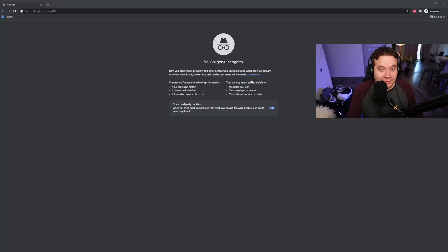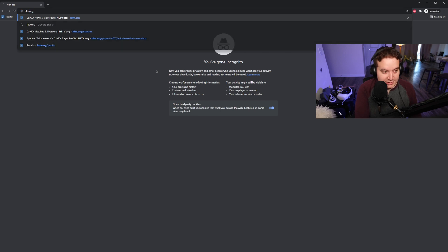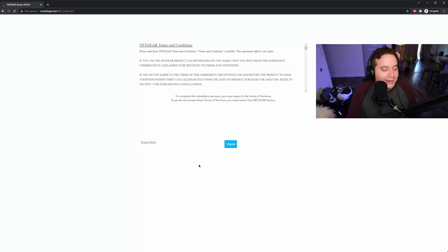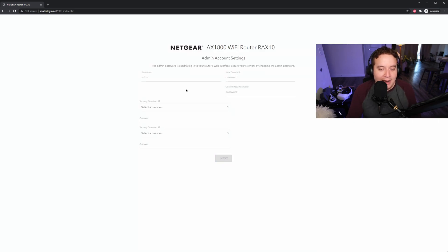Once you have everything connected and powered on, give it about a minute for it to boot up and get going. If you try to go to any website, you're probably going to get redirected to a setup page. You can set it up with the app, but I'm going to click the option for if you don't have a compatible smartphone — I just don't want to bother downloading another app. It'll take a second and try to figure out the network; last time it was a little bit hit or miss on that, so I was going to set up the configuration manually anyway.